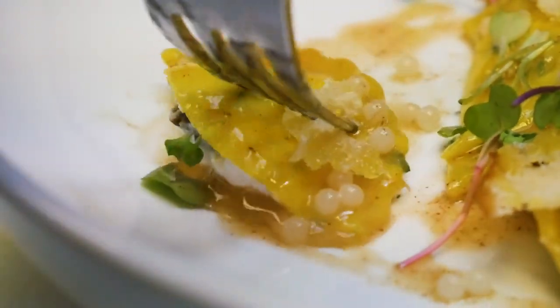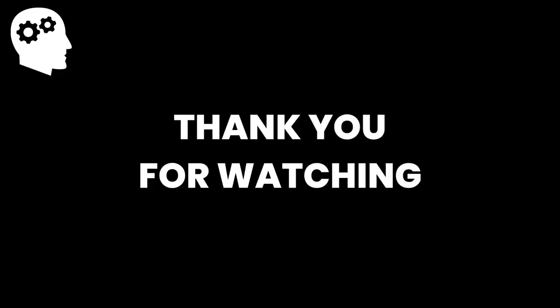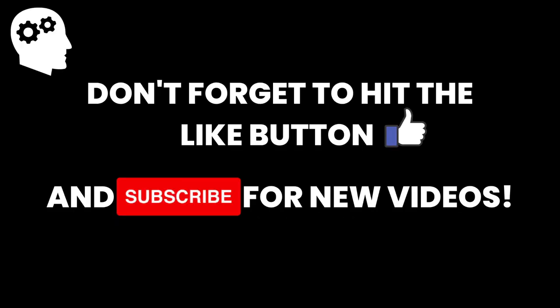What's your favorite escargot meal? Leave your answer in the comment section below. Thank you for watching this episode of Need for Knowledge, and we will see you in the next one. Don't forget to hit the like button and subscribe for new videos.